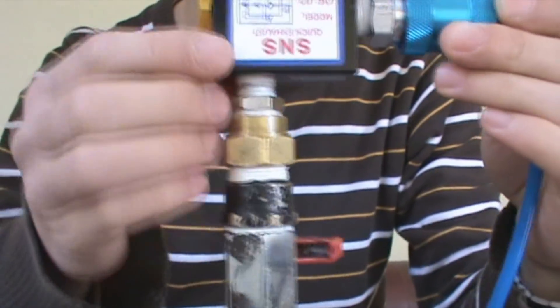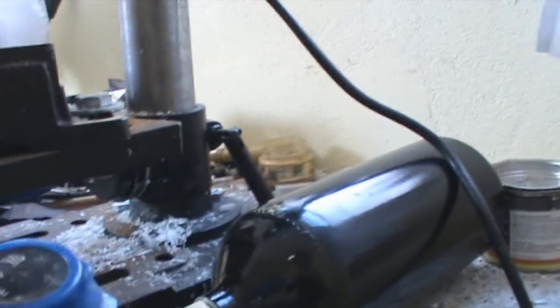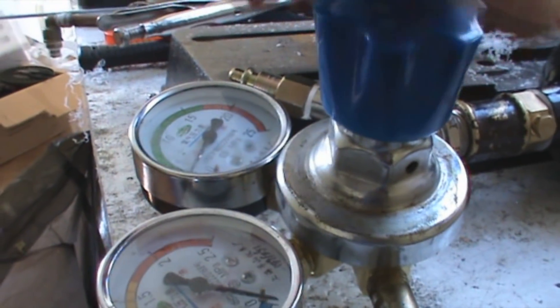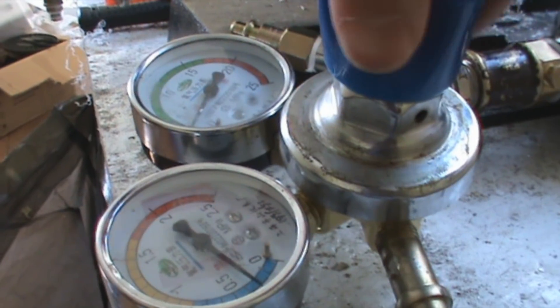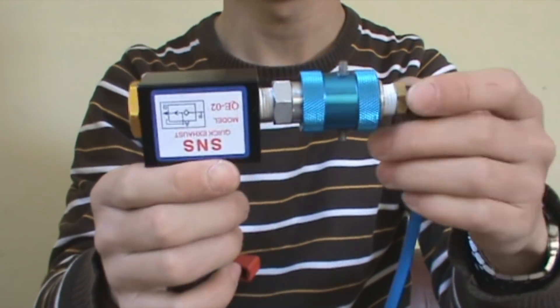So now I'm going to show you this in action. Here I made a chamber setup just with pieces I have, and here is a paintball tank with a regulator. I'm going to turn it on. Right now I'm using 5 bar on this.